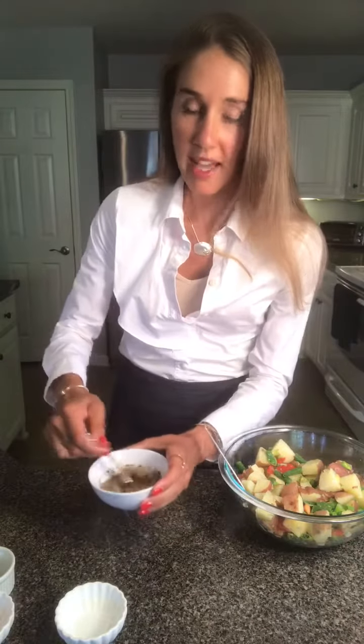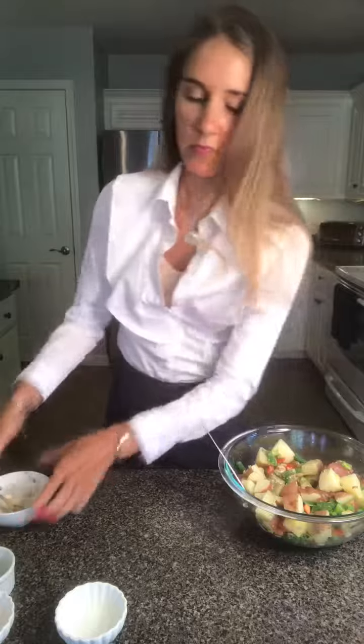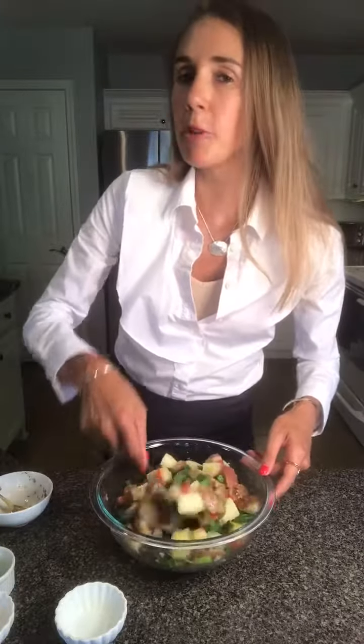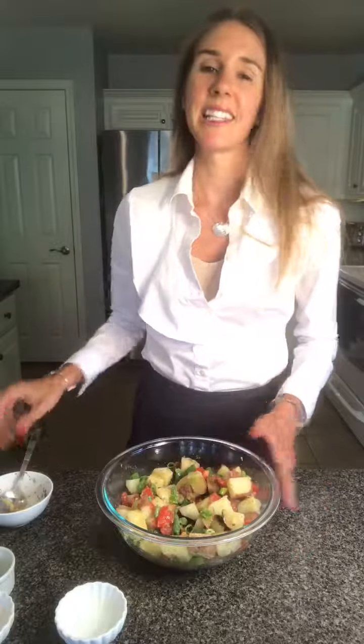Combine and stir the dressing over the potato salad. Stir everything well to combine, then refrigerate for up to one hour until it's nice and chilled — and then it's ready to go. I hope you enjoyed trying this recipe with your family!